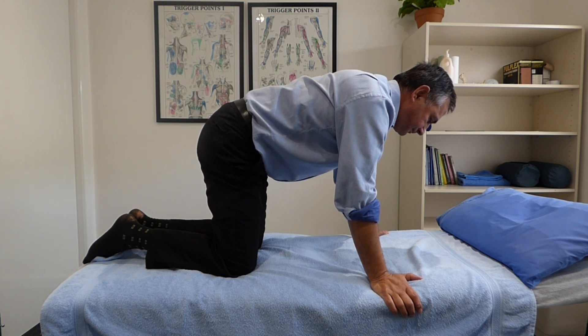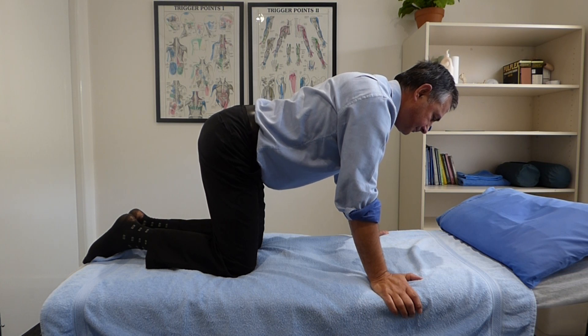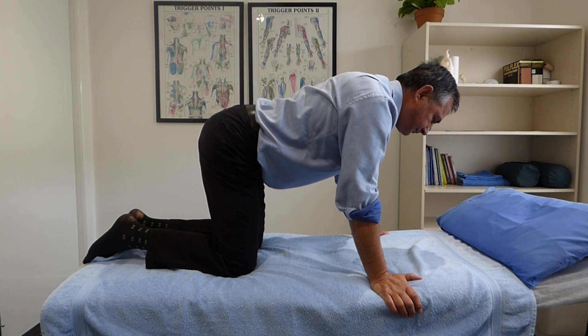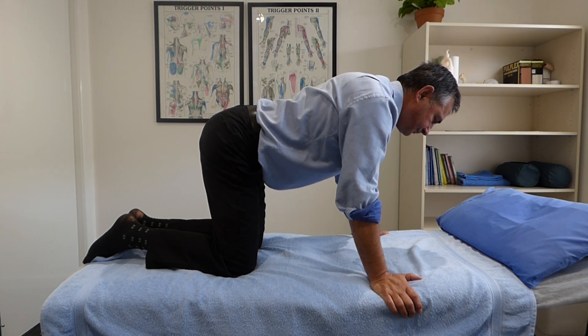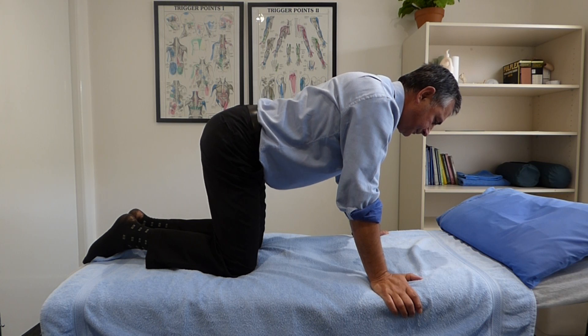This is a gentle stretch for the lower back and the pelvic region and should be fairly comfortable — a great one to mobilise through the lumbar spine. You probably do around about 10 repetitions of this, no real hold time, just keep moving. You can do two sets of this one.